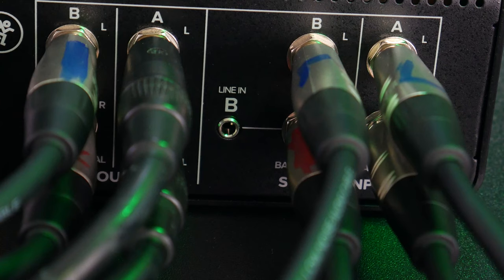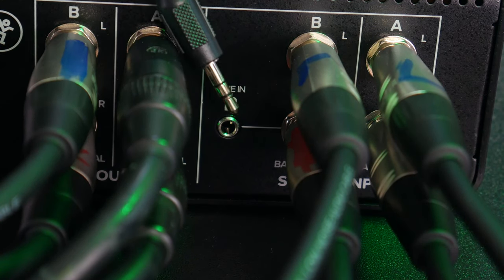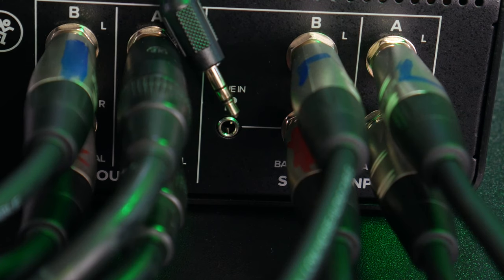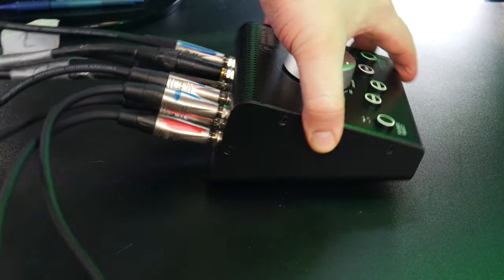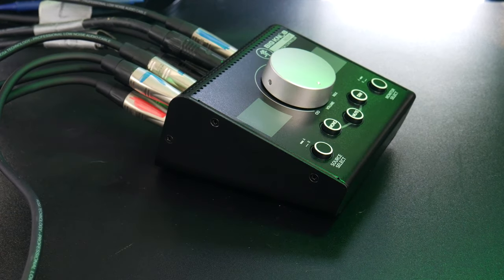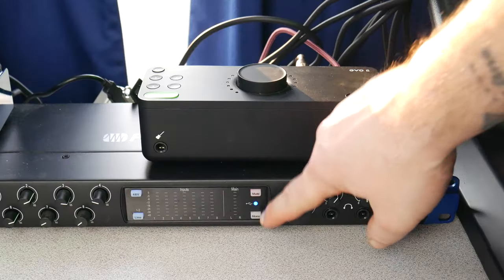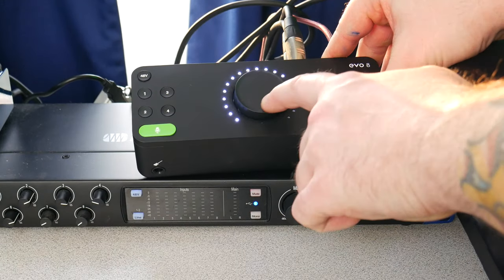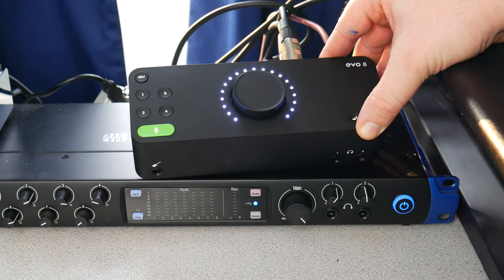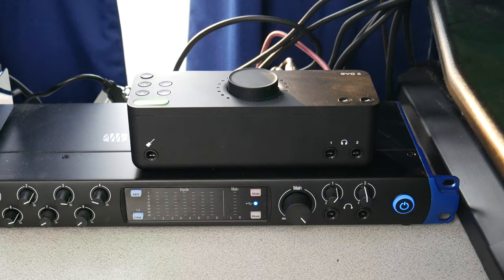And that's it. At any time you can plug something into the B line in, like your phone, and listen to it over great speakers. Remember though, this bypasses the interface plugged into the quarter-inch B inputs. For most people, you'll probably want to turn the volume all the way up on your audio interfaces, since we're controlling the overall output level with the big knob.